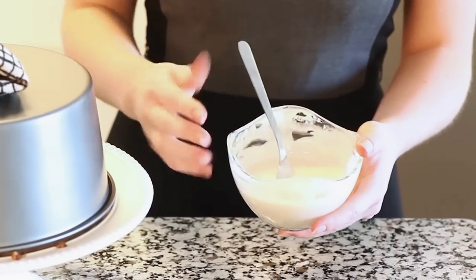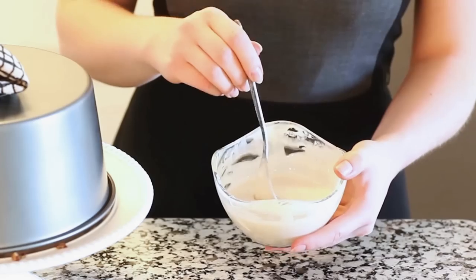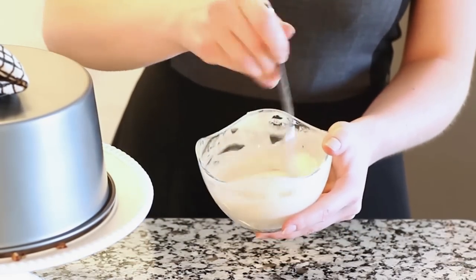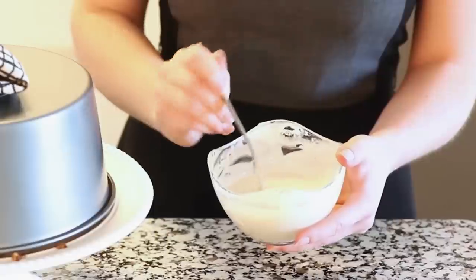If you want to add a sweet glaze to your bread, you can mix together three cups of powdered sugar with half a cup of milk and a teaspoon of vanilla. Just whisk it together with a fork until it's really nice and smooth.